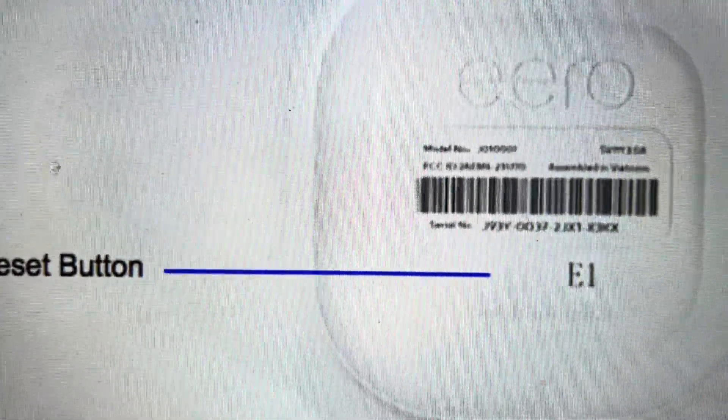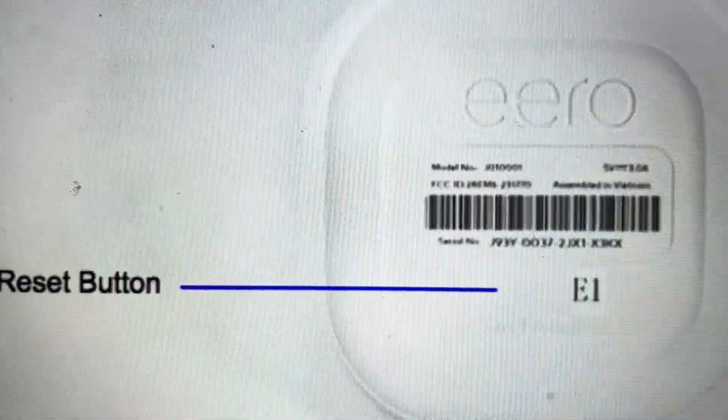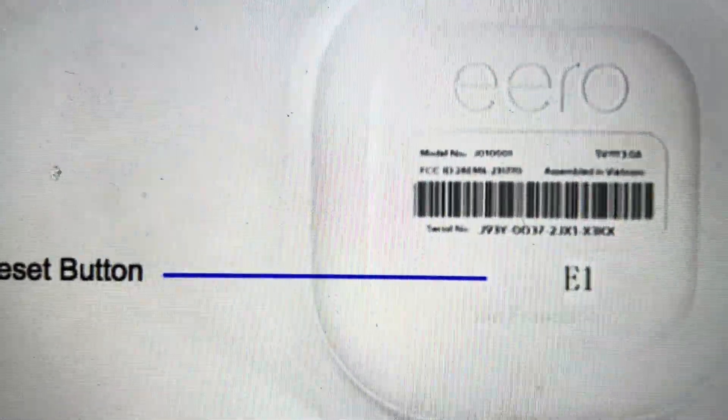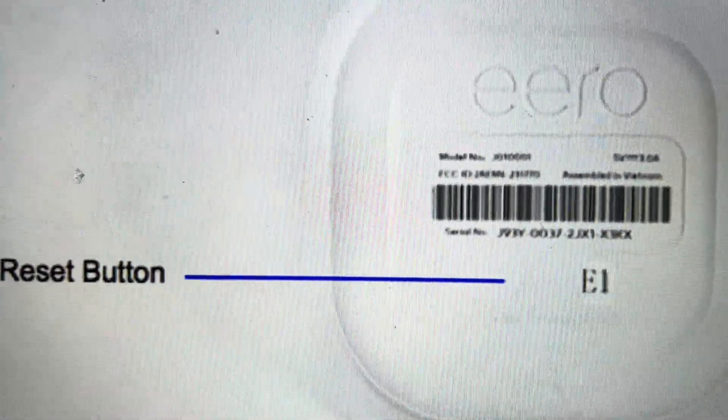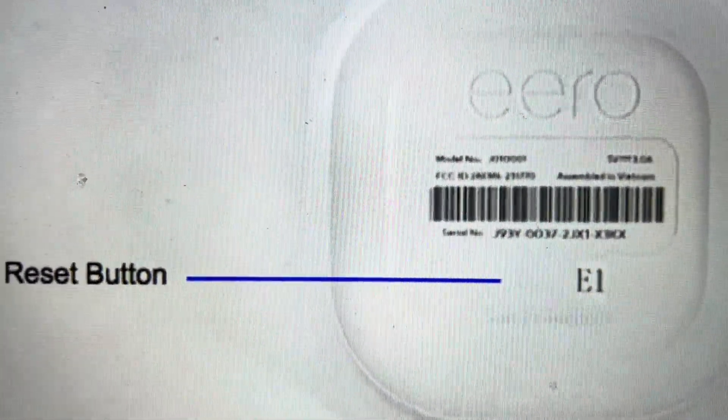Then flip it over, look at the top, and you'll see there's a little LED light indicator. It'll go from white blinking — keep holding — to orange — keep holding — until it turns red. It will blink a few times red, and once it has blinked a few times red, you can let go of the reset button.